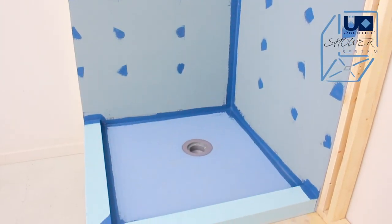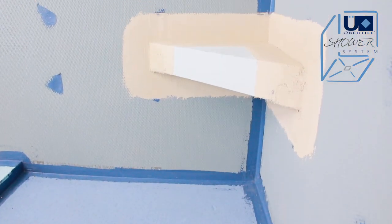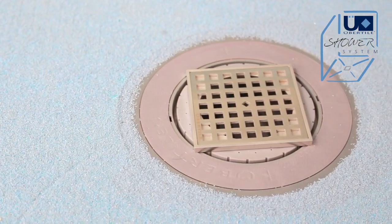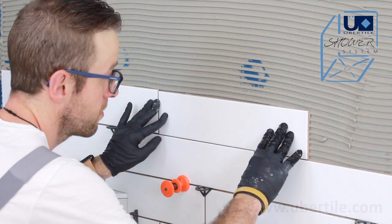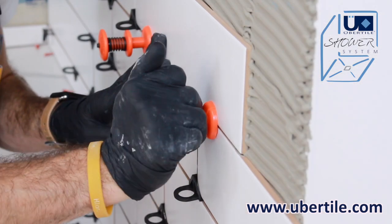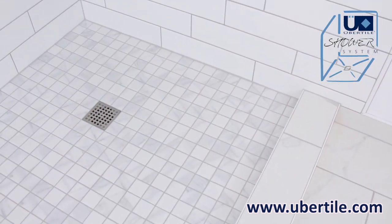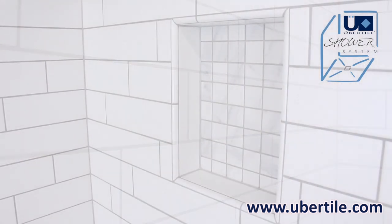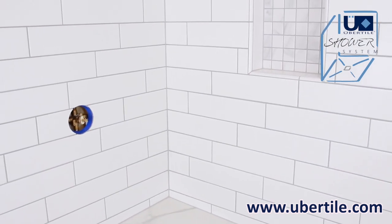Ubertile offers multiple accessories such as waterproof niches, shower seats and more. For more information on the available accessories, visit www.ubertile.com. Waterproof, efficient and customisable, the Ubertile shower system is a reliable solution for building a waterproof shower.